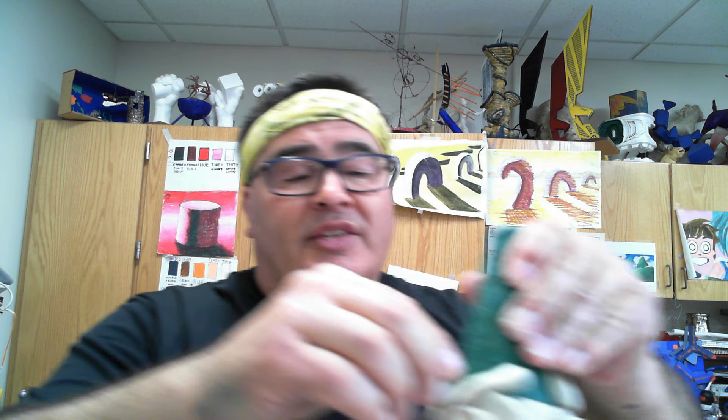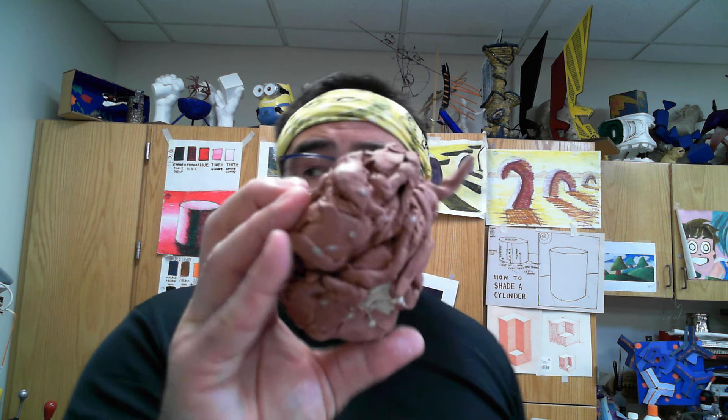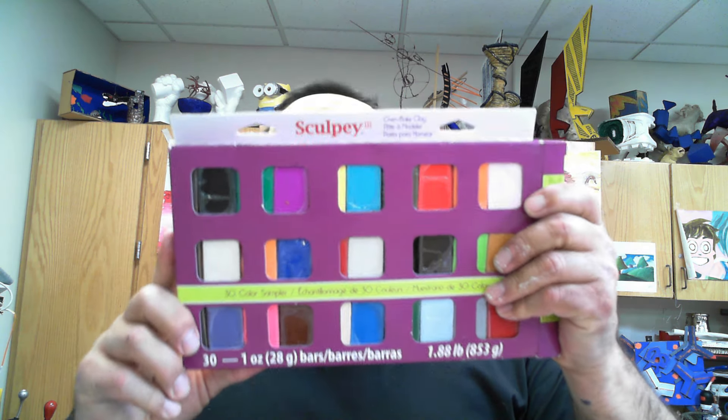This soft plasticine is made by a company called Clean Clay. This other one is a Chavant - it's medium hard, very stiff. It will get soft and pliable but it holds much more detail. You can buy these online. I have some extras here in a different color, but I recommend going to Walmart or Hobby Lobby.